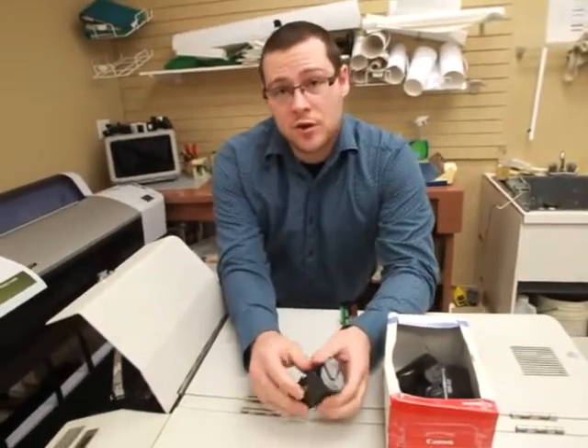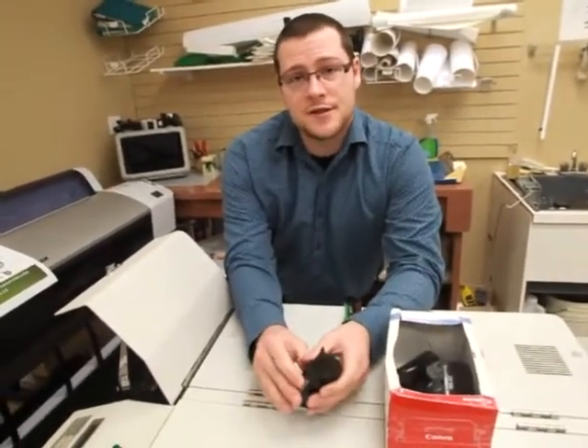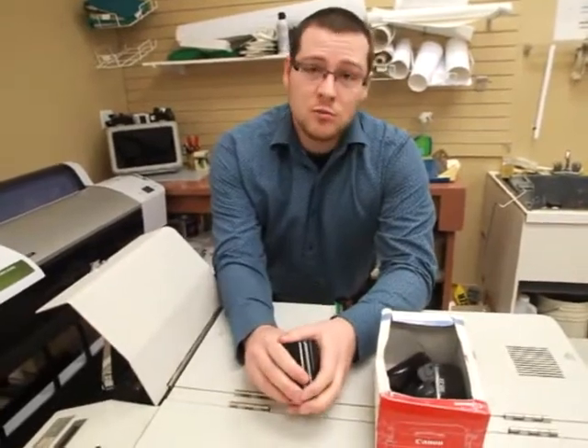My name is Josh Jeffries. I work here at Jiffy Photo and Print in Kanata, and we still process film.